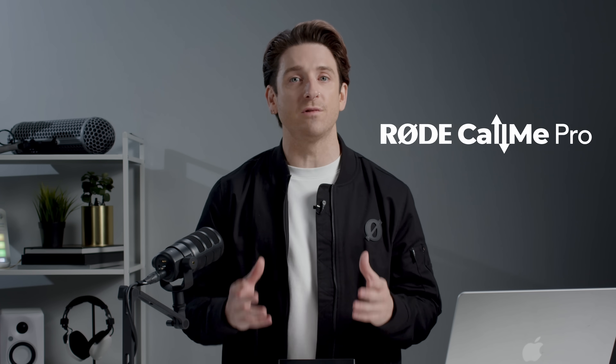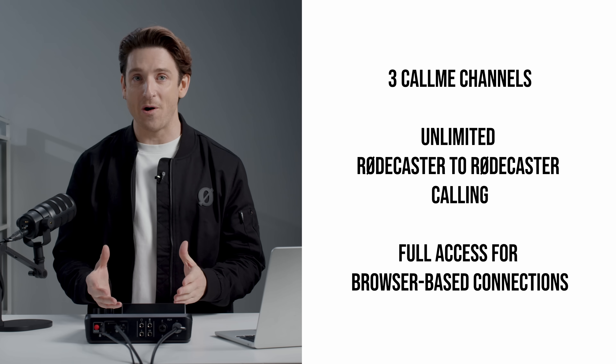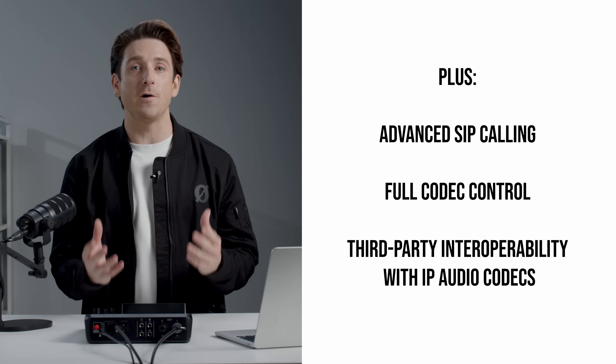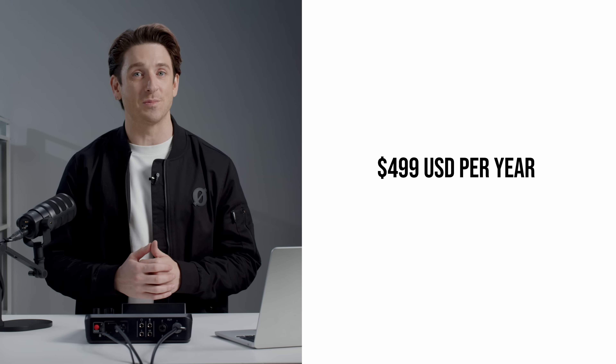For professional broadcasters, RODECALLME Pro delivers the ultimate remote connection toolset. It includes everything in the standard plan, plus an additional CallME channel, advanced SIP calling, full codec control, and third-party interoperability with IP audio codecs — ideal for broadcast engineers, radio producers, and high-functioning remote teams. All for $49.99 a month or $499 per year. All users have access to round-the-clock support with RODECALLME's global 24/7 support service, with Pro Plan users receiving dedicated CallME assistance whenever they need it.